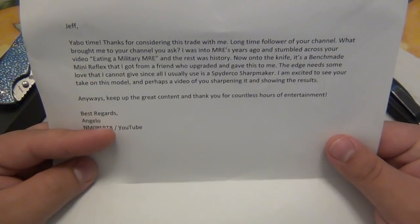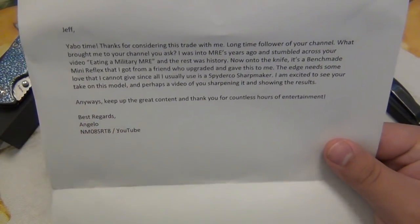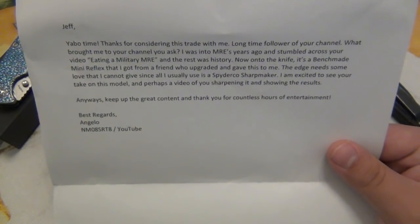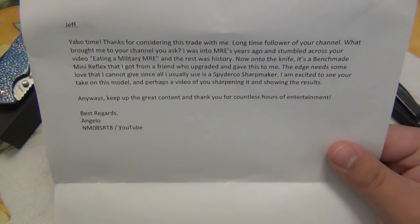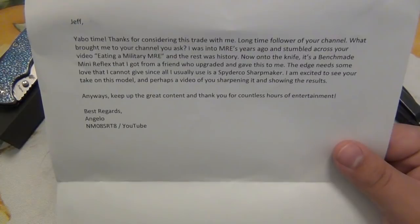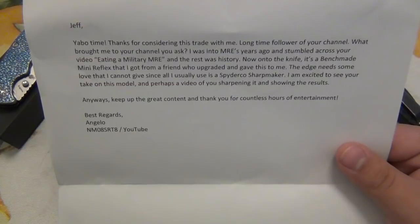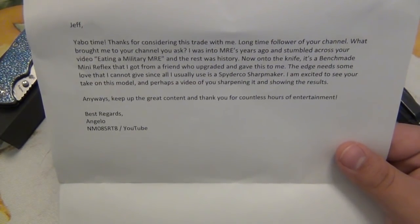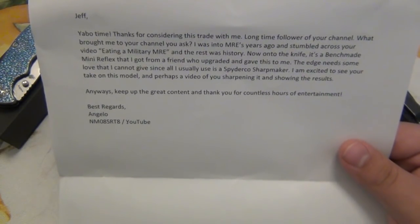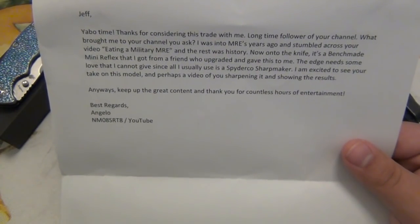Thanks for considering this trade with me — a longtime follower of your channel. What brought me to your channel you ask? I was into MREs years ago and stumbled across your video eating a military MRE and the rest was history. Now on to the knife. It's a Benchmade Mini Reflex that I got from a friend who upgraded and gave this to me. The edges need some love that I cannot give since all I usually use is a Spyderco Sharp Maker. I'm excited to see your take on this model and perhaps a video of you sharpening it and showing the results. Anyway, keep up the great content. Thank you for the countless hours of entertainment. Best regards, Angelo.